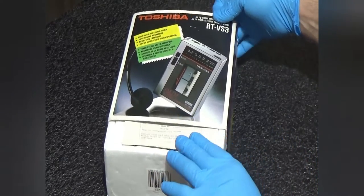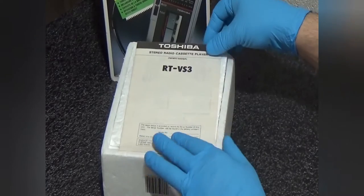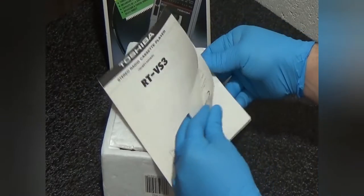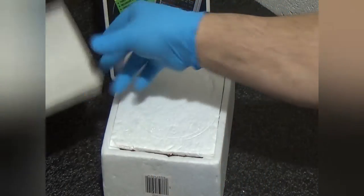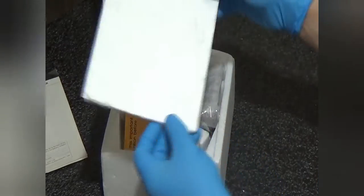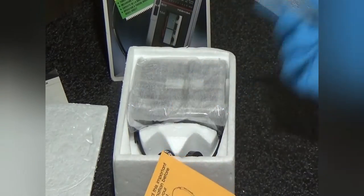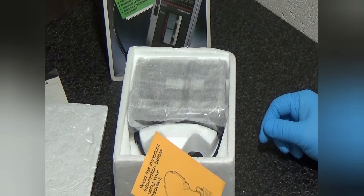You've got the styrofoam case there. Let's open that up. We've got the owner's manual — just a few pages, about seven pages, that runs through the unit. This main unit is actually one of my newer ones. You guys know I have hundreds of units.